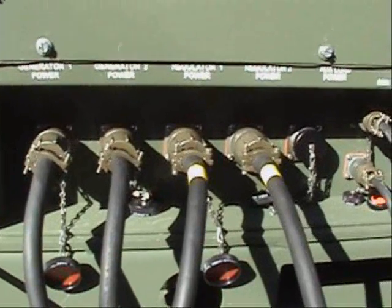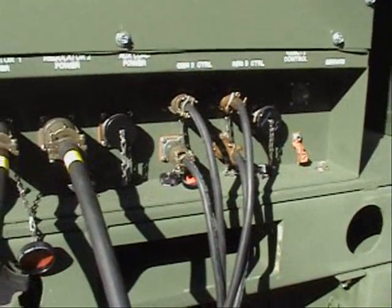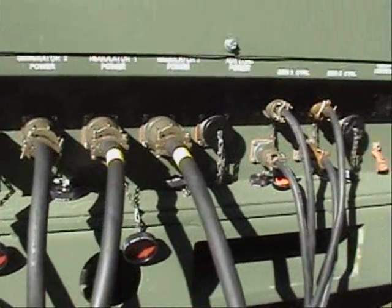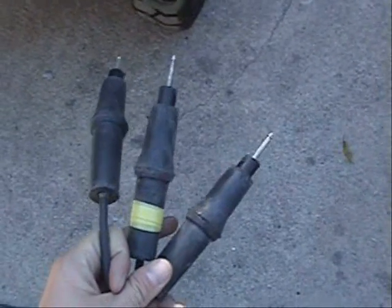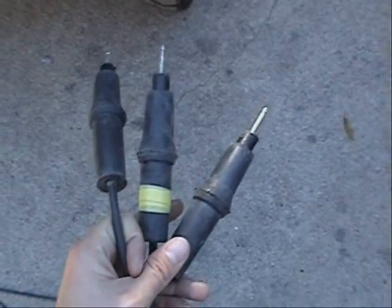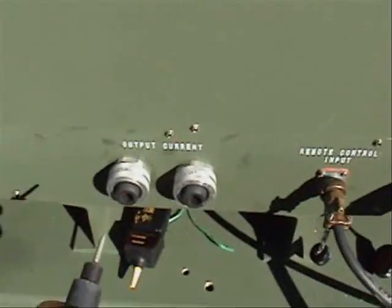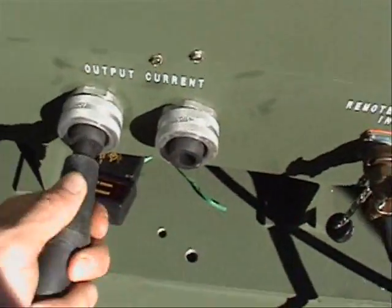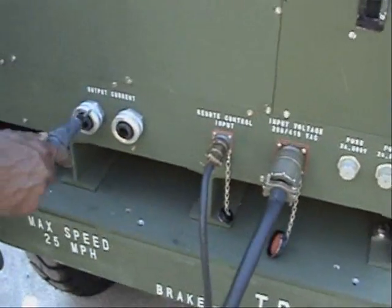Now we have our generator power cables, regulator power cables, generator control cables, and regulator control cables all connected to the two generators and the two regulators. Now we have three cables going to our load. We have marked the one that is going to be our return with yellow tape. We take one that is not marked and plug it directly into one of our regulators — it doesn't matter which side. Then we take the other unmarked one and plug it into the other regulator, and again it doesn't matter which side.